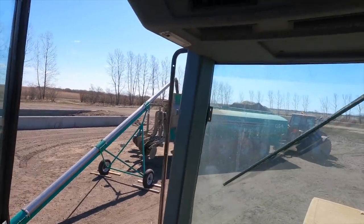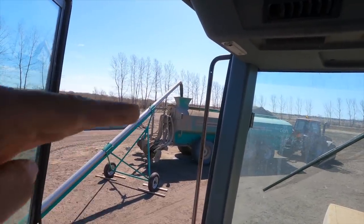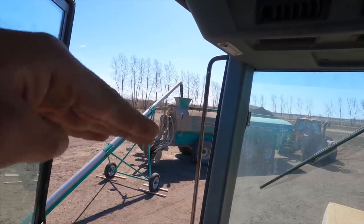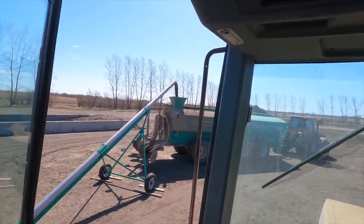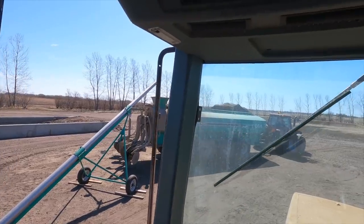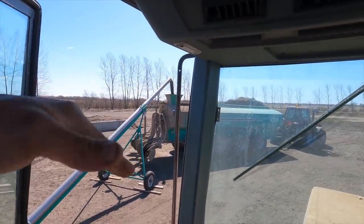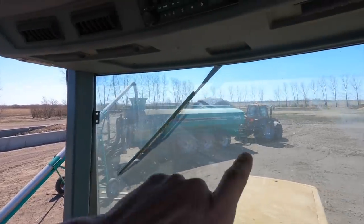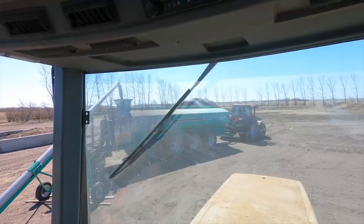Just back at the yard for another load. We have that fill spout just high enough so that the rubber pipe at the end there kind of flicks the end of the spout on the tank. That way, looking back, you can see exactly when it flicks into the tank and then you know you're good. Otherwise it's pretty difficult to line up to it because it is about 40 to 50 feet behind the cab.